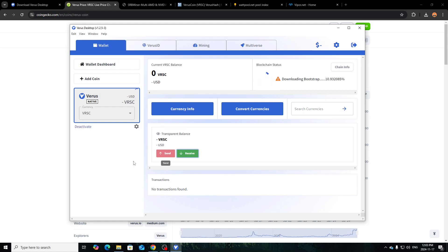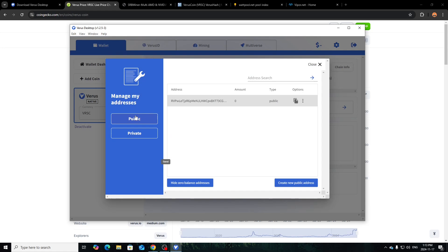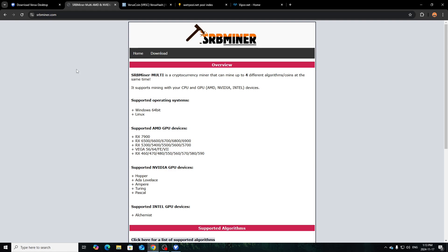Once it's all synced up it will say 'connected' and be at 100%. For transparent balance, click 'Receive Public' and your address will be right there. Click Copy — that's going to be your mining address. So you're probably wondering what software to use for mining. That would be SRB Miner — I found it works best with Verus, and from what I'm reading online that seems to be the typical recommendation.